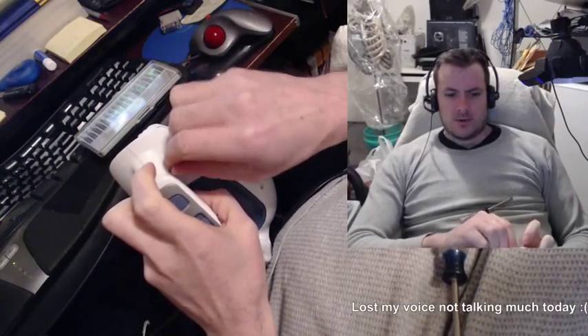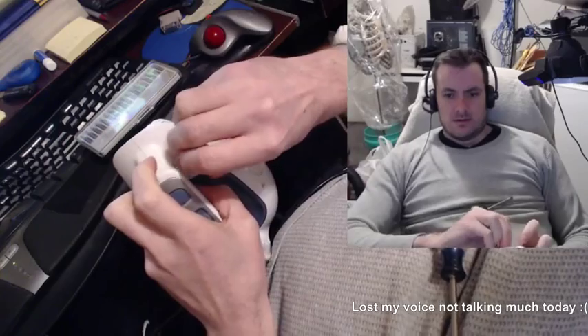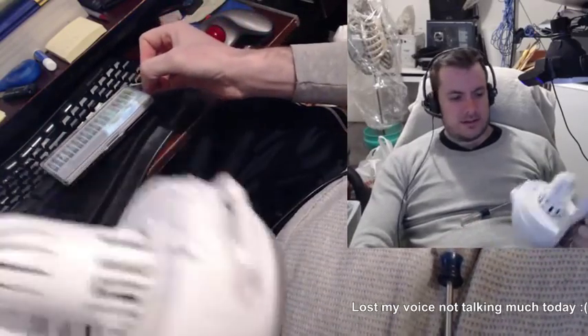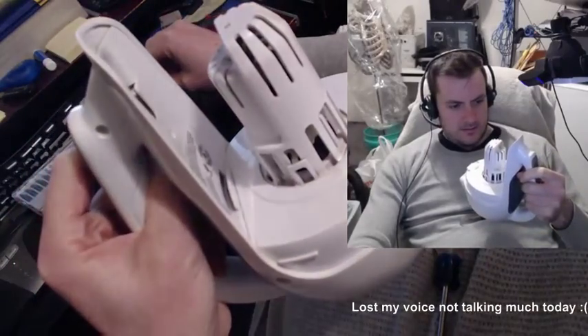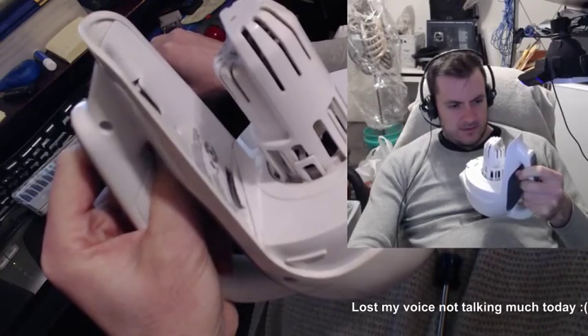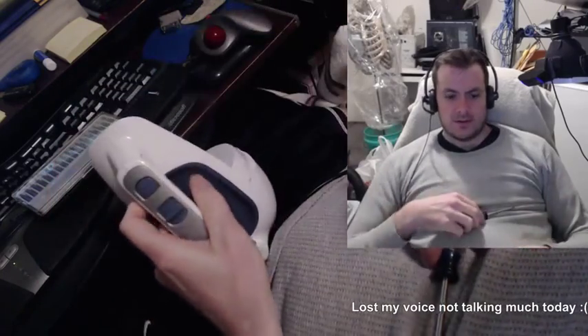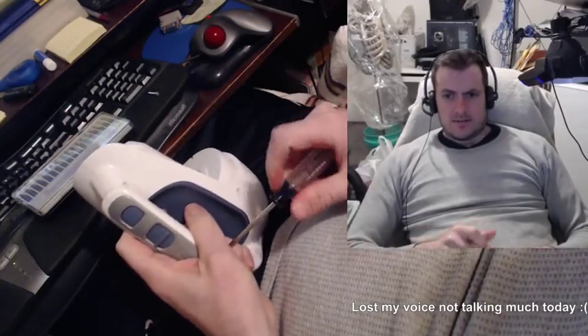I'm going to try to use some cordless drill batteries to replace this thing's batteries. This thing is a 15.6 volt vacuum. This is my dust buster.